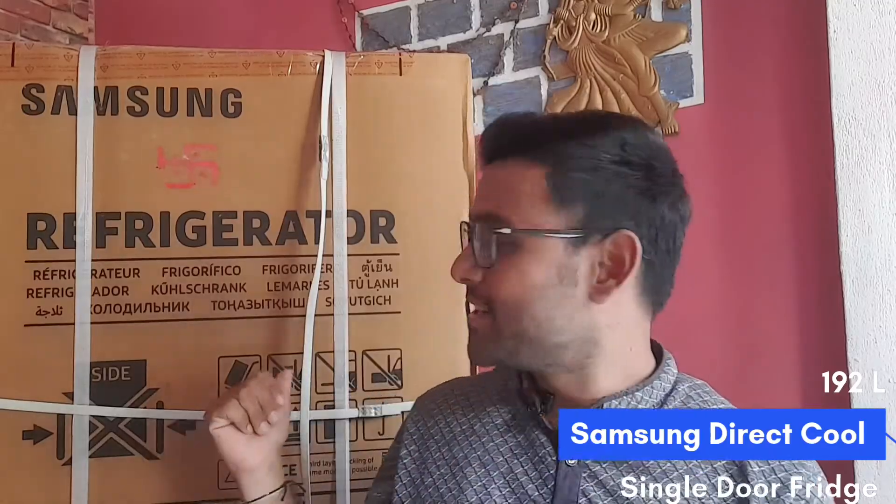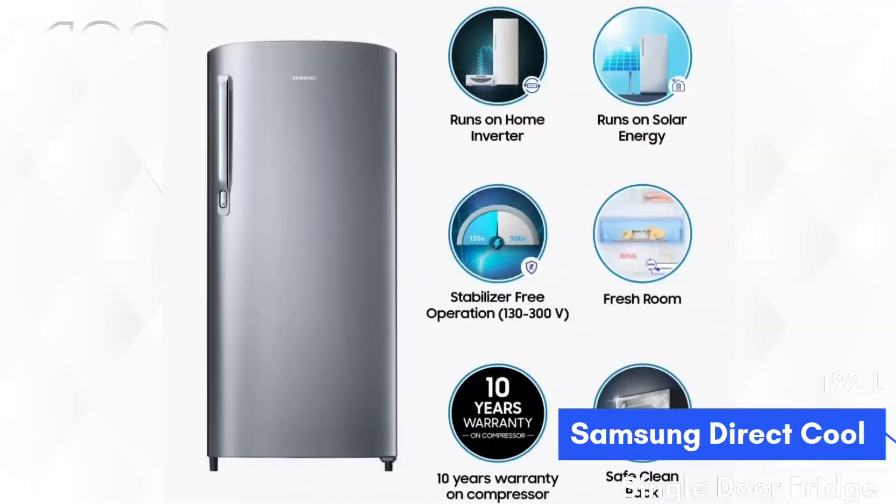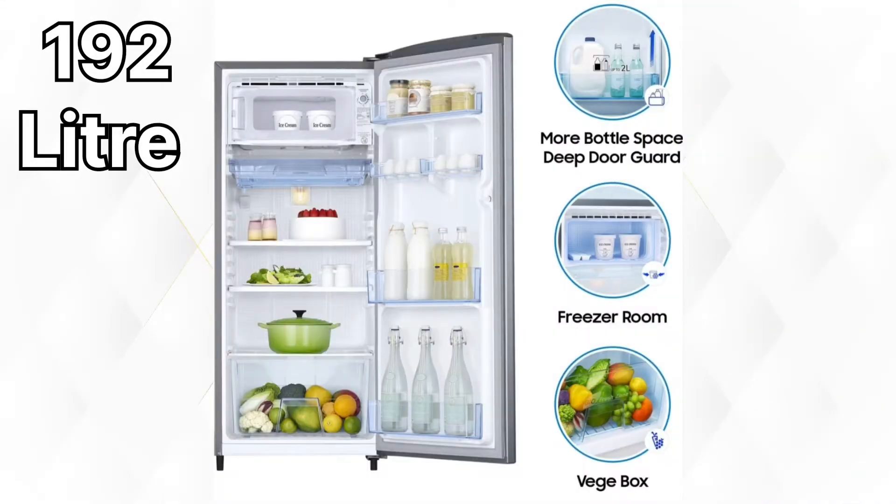Hello friends, welcome to this new video. Today's video we are unboxing the fridge. The fridge you are watching behind me is very low cost — I bought it for about 11,000 rupees online from Flipkart.